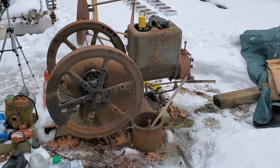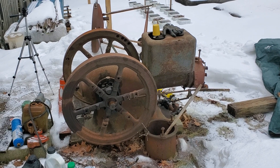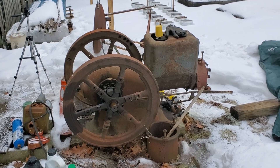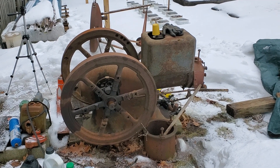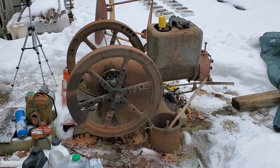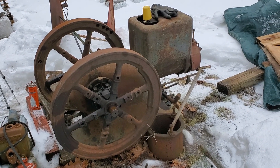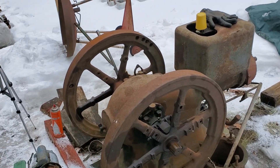I wasn't planning to film right now but I was having some success with a new project and I thought I'd go ahead and film it. This is called a six horsepower International Model M engine and it's something that has been sitting around for a while. Sorry about all the junk piled around it, but that'll change when the snow melts.